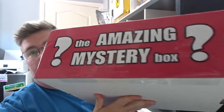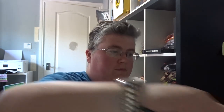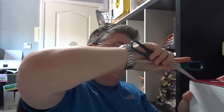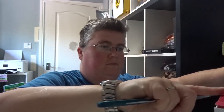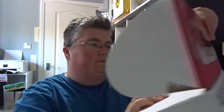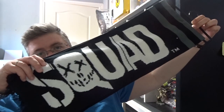Welcome back to jlian.co.uk. We've got the amazing mystery box and this is the normal box for May. First out we've got a Suicide Squad scarf — I do already have one of those, but it wasn't from these guys.